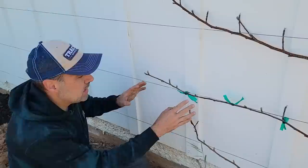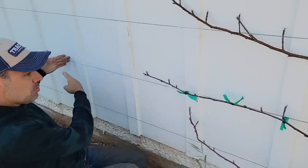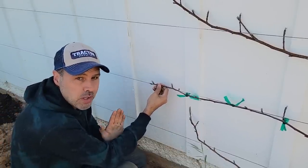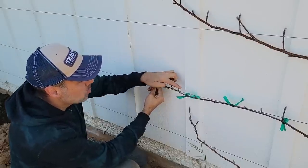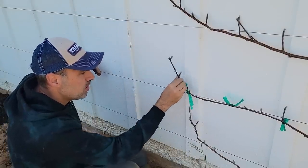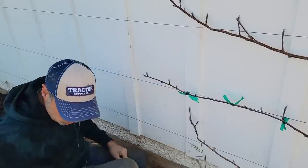If we want this branch to grow longer and keep going down this wire — which I do, probably a couple more feet — then we don't want to tie this end piece down. Plants are always trying to grow upwards, so if this is horizontal it's going to put more energy into upward growth rather than growing longer. Leave the tip up a little so it can do that, and as it gets longer you can lay more and more of it down along the row.